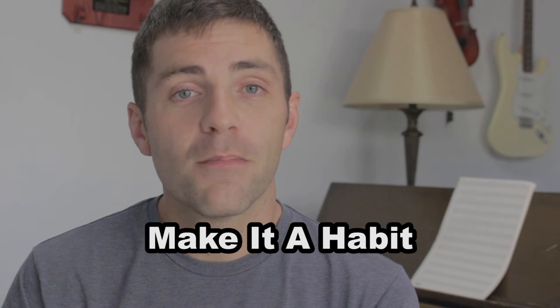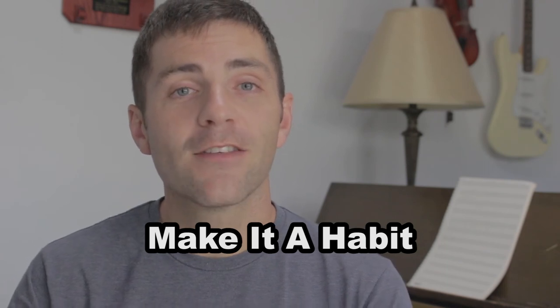And now my final tip — and I think this is a critical one for everybody — is you need to make it a habit. Composing music is one of those things that if you don't do a little bit all the time — and it doesn't necessarily have to be every day, but I try to do a little every day — it's not going to become something that feels natural and easy for you.